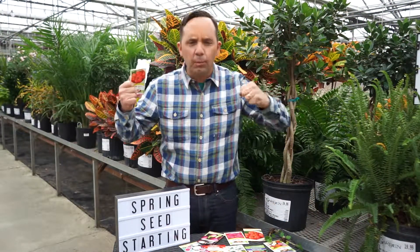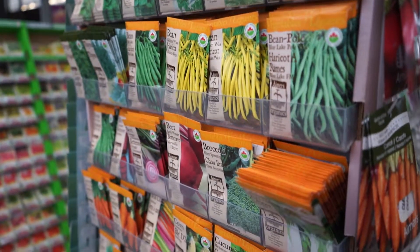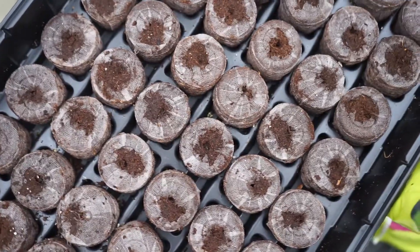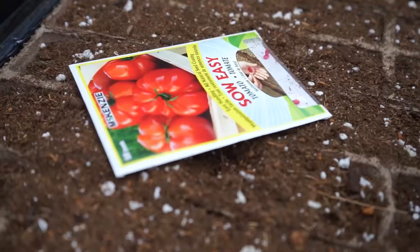Seed starting — so many people think that's what they want to do, grow their own plants right from a seed. It's nice, it's romantic, but is it for you? First, ask yourself: do I have enough time to care for these seedlings? Second: do I have enough space? Third: do you really need that many plants? Tomatoes, for instance — you only need one plant to feed up to four people.